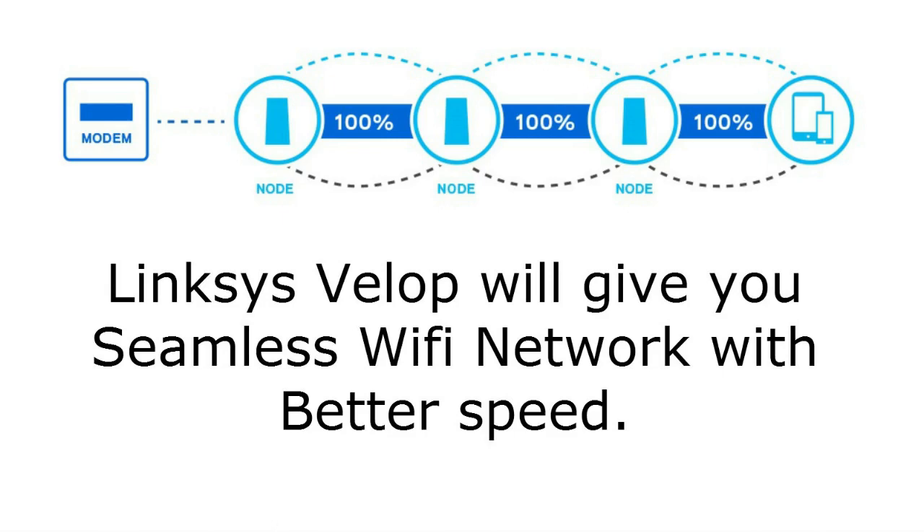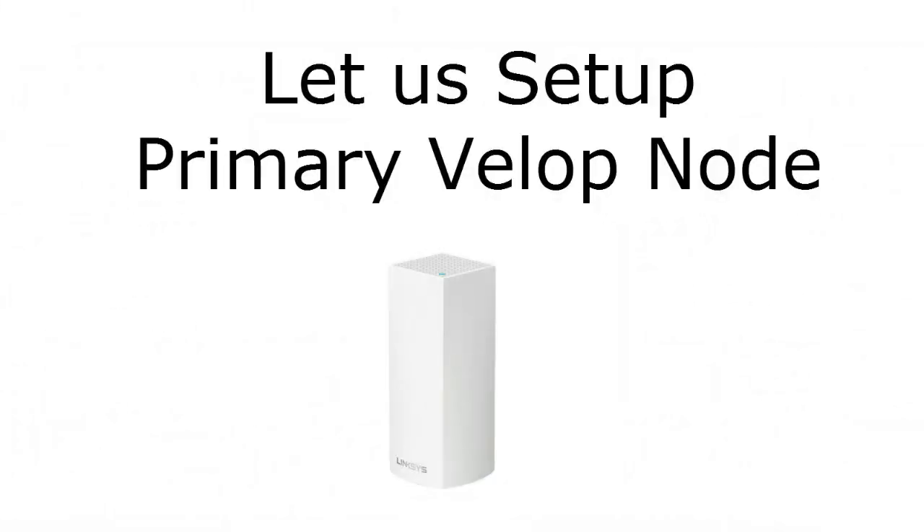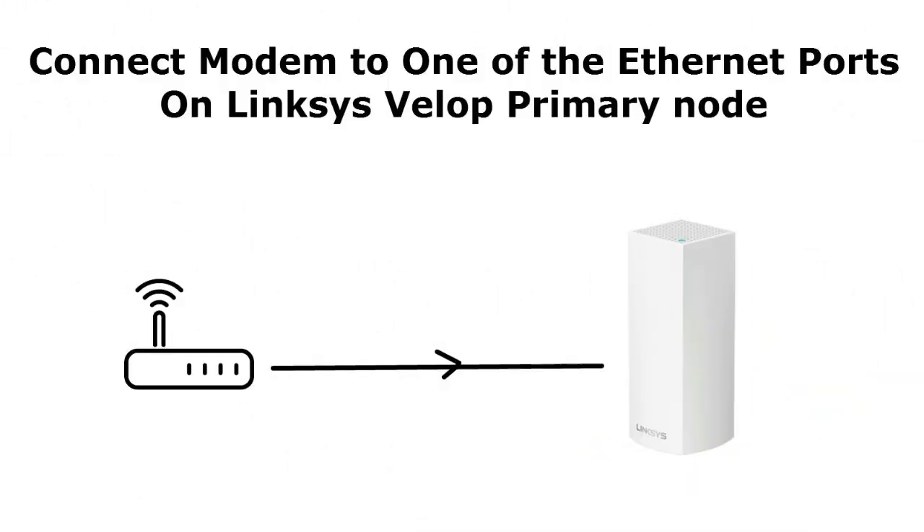In this video we will discuss how to set up your primary Velop node, how to add a new node to the existing Velop network, and we will also cover frequently asked questions about the Linksys Velop setup. So let's start with setting up the primary Velop node.